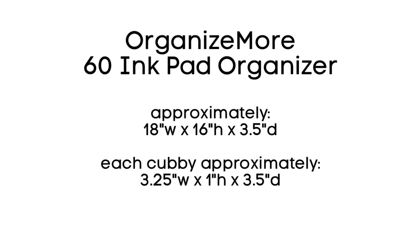This new unit holds 60 ink pads as I mentioned. It's approximately 18 inches wide, 16 inches high, and 3.5 inches deep. Each cubby is about 3.25 inches wide and 1 inch high, which is great for any of your basic inks like Versamark, Stazon, most pigment inks, Hero Arts Shadow Inks. Many inks will fit into this. You can check whatever inks you have to make sure.